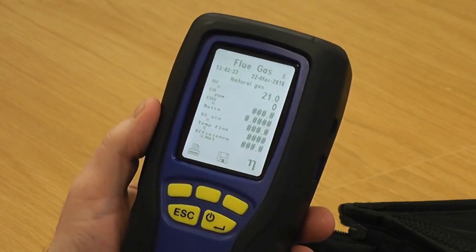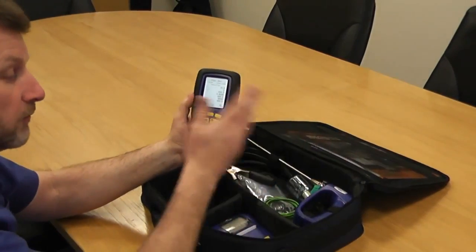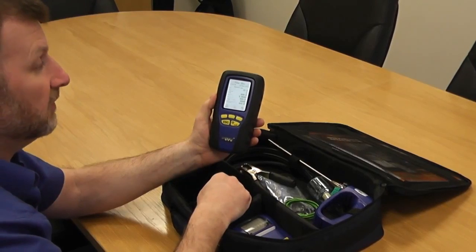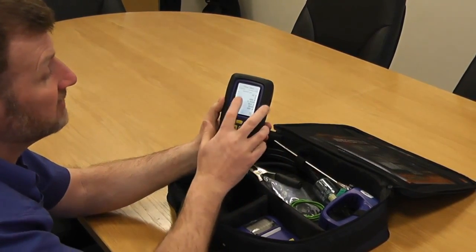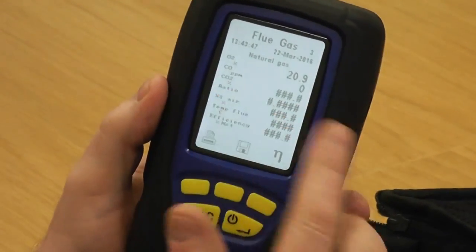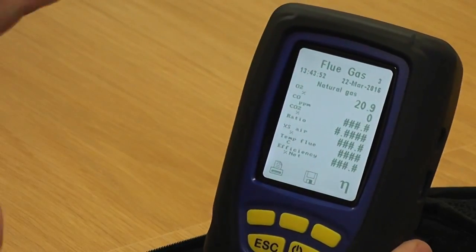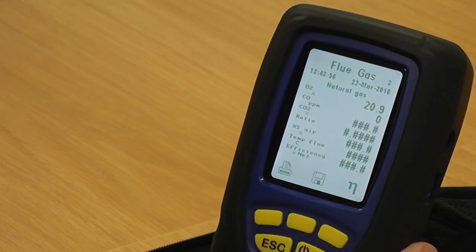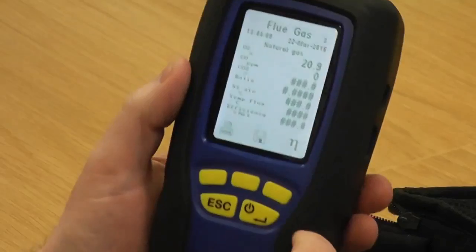So combined with the flue probe checks, that shows us that the overall integrity of both the flue probe and the instrument itself all looks fine and good to go. Unfortunately there's no easy way of testing the CO like this - the only way you're going to be able to check the CO is actually on an appliance. But this is a good indication that everything is working okay, that your pump's alright and you don't have any internal tube issues.